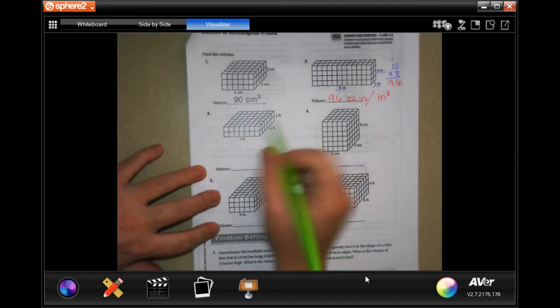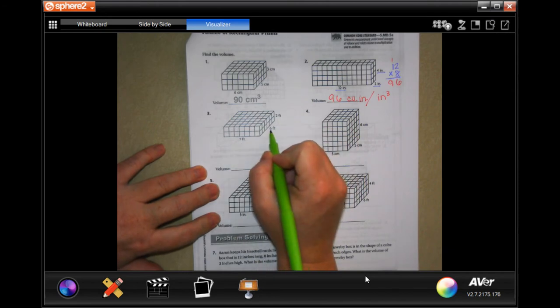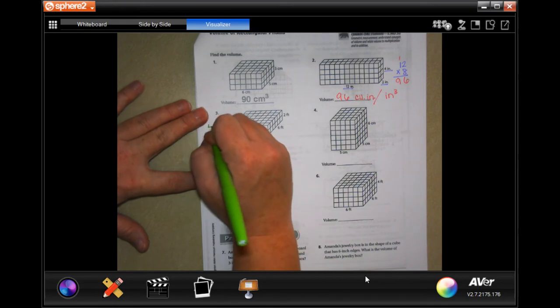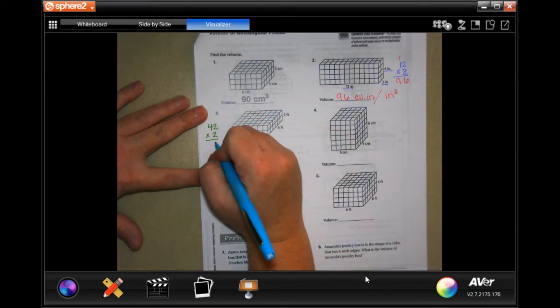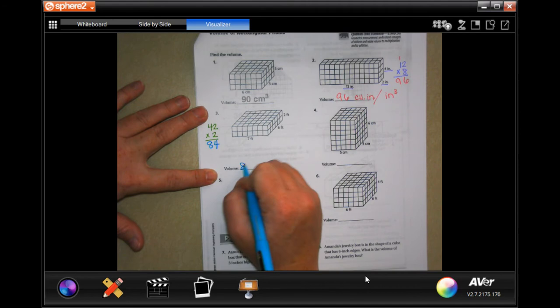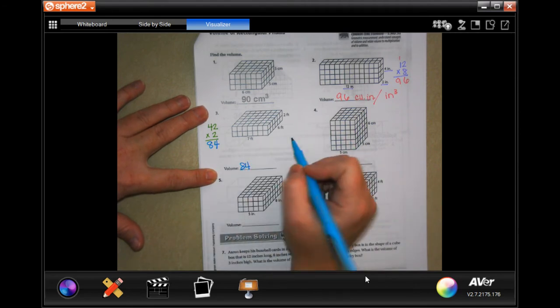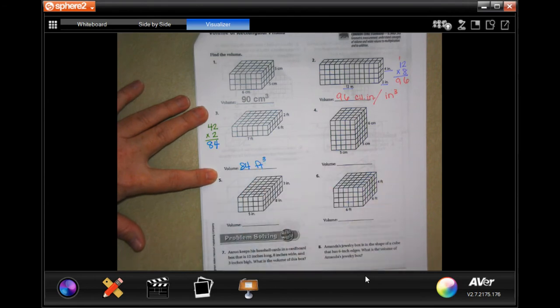So 7 times 6 times 2. 7 times 6 is 42, and we're going to multiply that by 2. 2 times 2 is 4, 2 times 4 is 8. So 84, and we can either write cubic feet or we can write feet cubed.